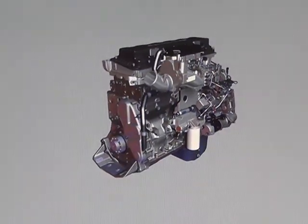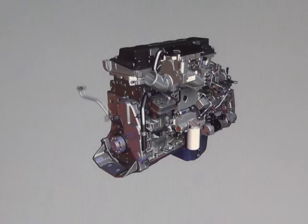The air compressor mounts on the left side of the engine on the back side of the front gear housing. A coolant line routes coolant from the block to the air compressor and another line returns the coolant to the left front of the rocker housing.